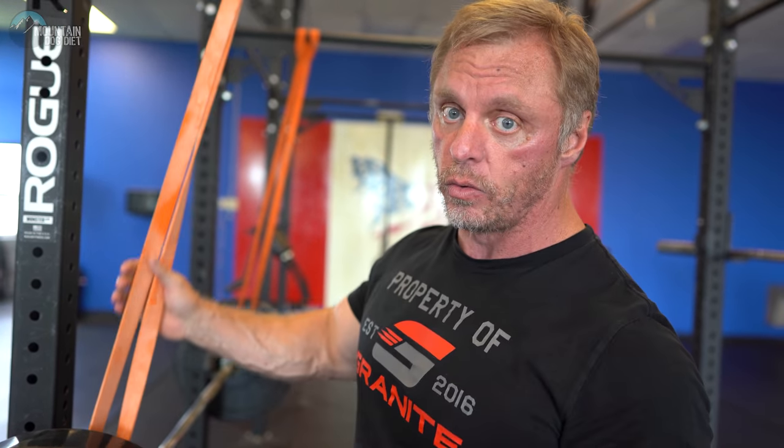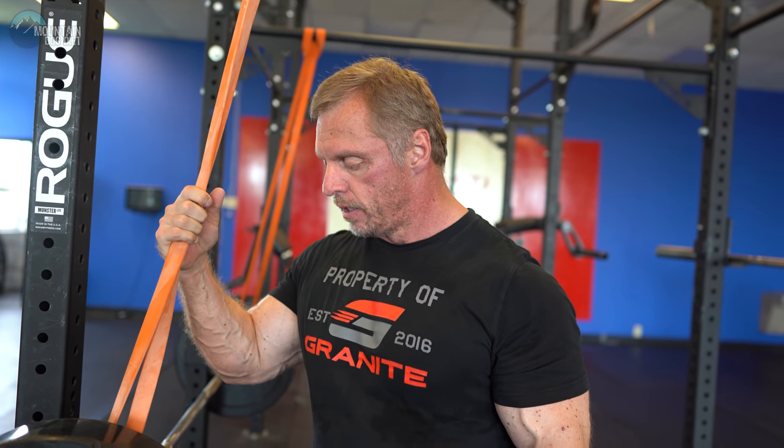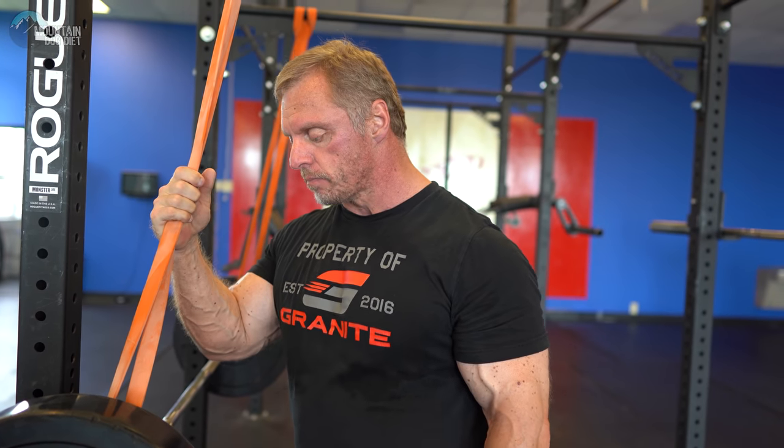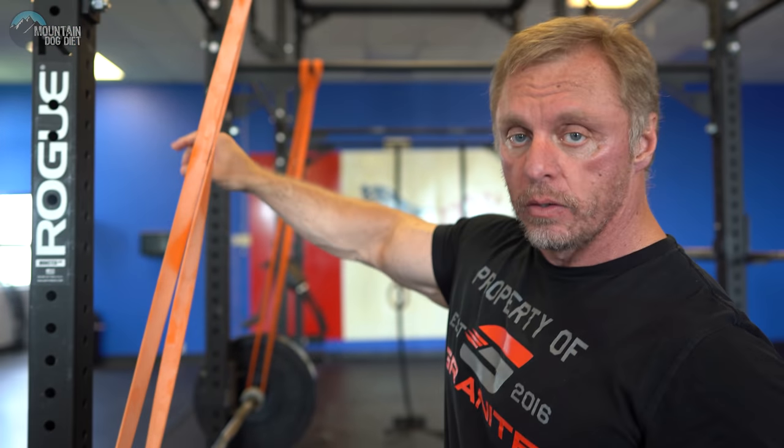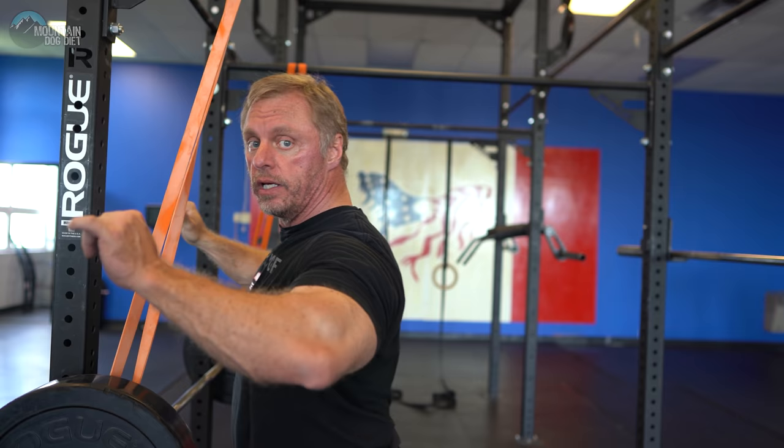If you have shoulder problems, this is a godsend — it helps you out of the bottom where you would normally hurt your shoulder. You can use different kinds of bands; these are the orange light or average bands from Elite FTS. The gray ones are the next step up. You can use thicker or thinner bands depending on how much help you want. For squats, the same concept applies — you'd have the hooks up top, step back, and make sure the bands are set up so your squat path is right in line with them. If the band is too far forward it pulls you forward, too far back it pulls you backward. Lining up the band with the angle you're pressing or squatting is essential.